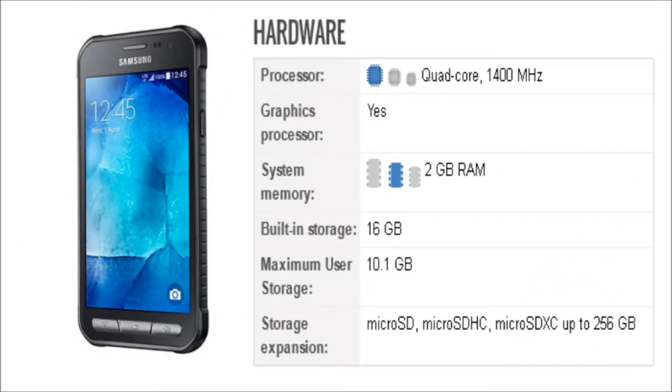The phone is powered by a quad-core 1400 MHz processor, and it comes with 2GB of RAM. The phone packs 16GB of internal storage and it can be expanded by 256GB.